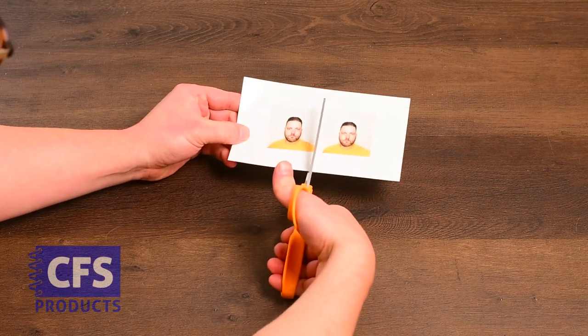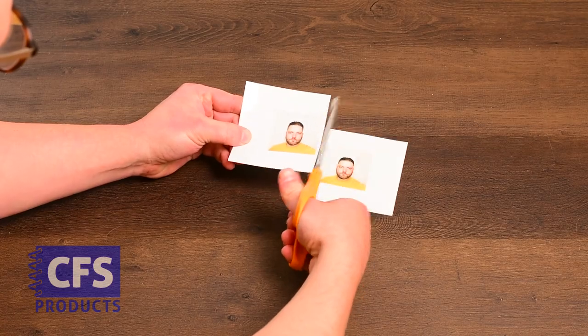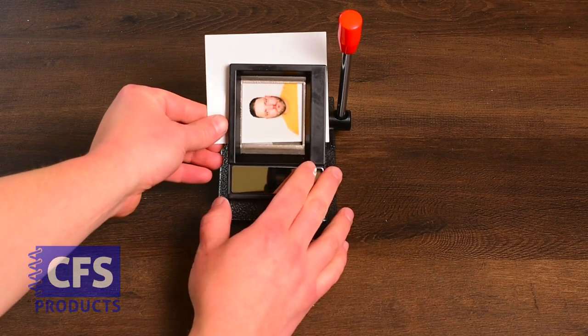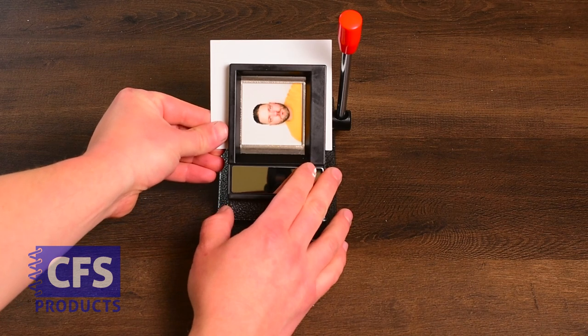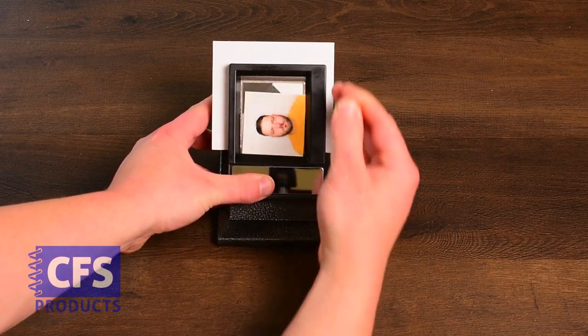Before inserting the photos into the photo cutter, we first need to cut the sheet in half in between both of the ID photos. To use the tabletop 2x2 cutter, we'll insert the cut edge into the top of the cutter, centering the ID photo in the window. Pull the handle to punch out the perfect 2x2 photo.